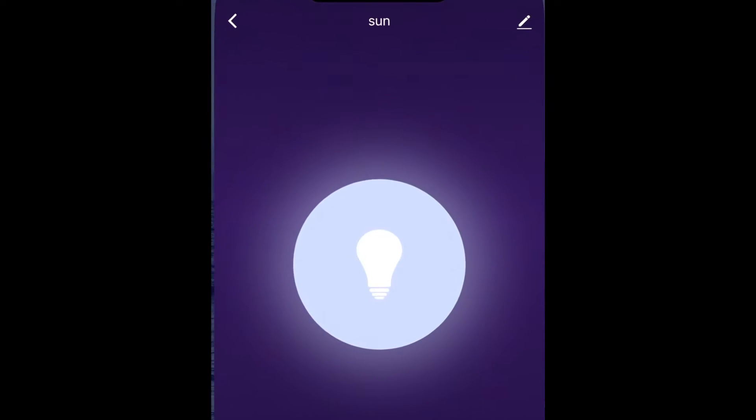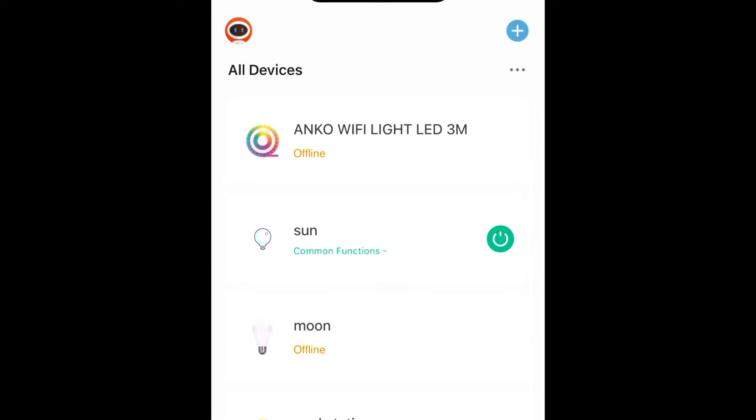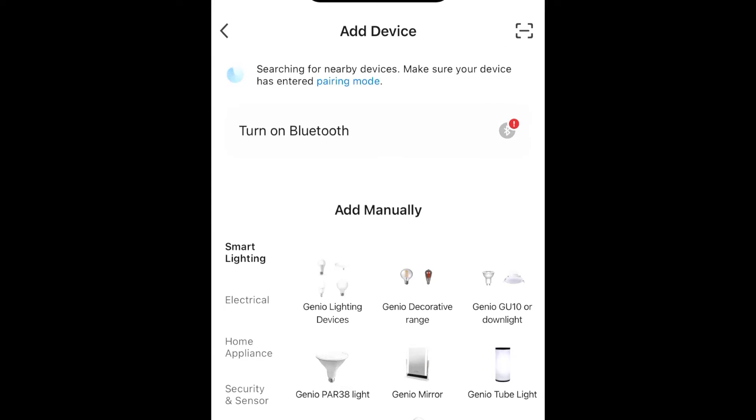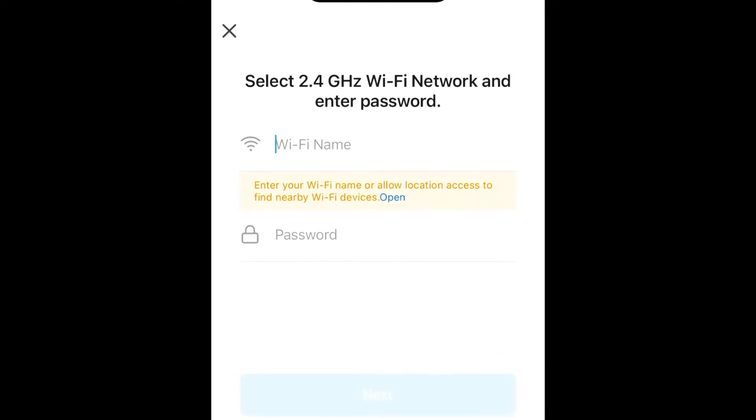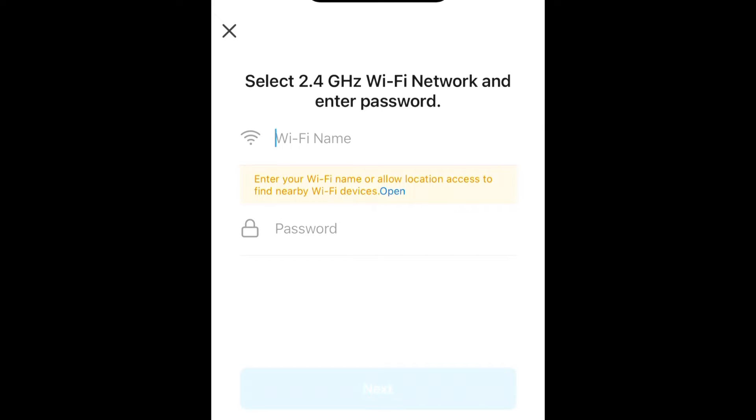This is the app we need to download. Once downloaded, open it and it will show a screen where we can add a new device. Tap the plus button and then tap 'Add Device'. Tap on 'Electrical' and find the plug. Make sure the description matches your device — this plug has just one USB. Tap on it and it will ask us to enter our 2.4 gigahertz Wi-Fi details.